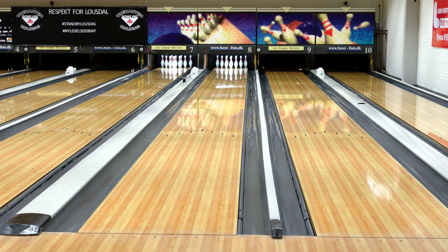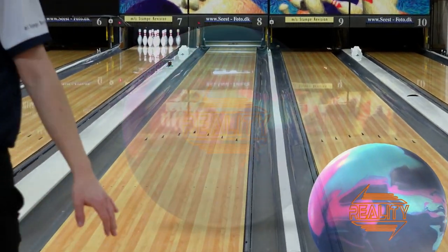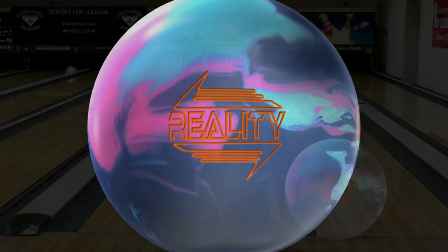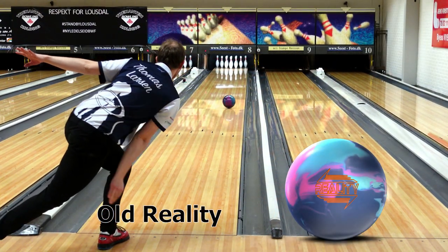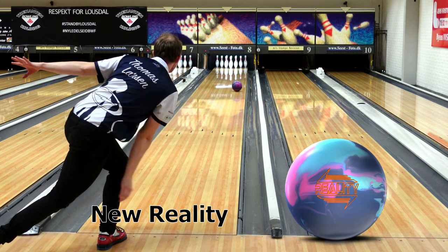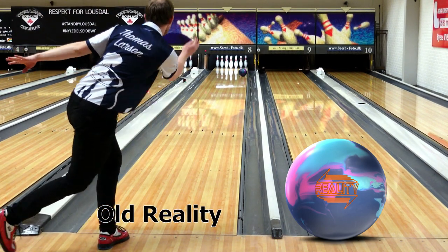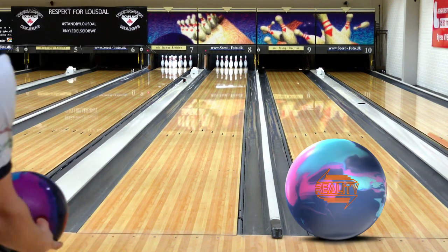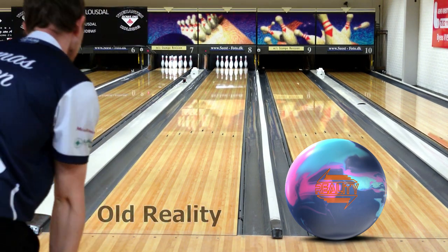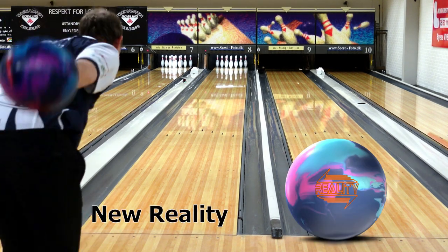Now I'm going to compare the new Reality to the old Reality and see how big of a difference there is. First up, a shot with the new Reality — that one looks pretty good, really early on this 42-foot pattern, but it still makes a good move on the back end. Now the old one. I got the strike, but you can see just how big of a difference there is between the old Reality and the new Reality. The old Reality — I wouldn't say it's dead yet — it's just that I drilled it during the summer, so I probably already have a few hundred games on it, and you can see how big of a difference that makes on the lane. On some lane conditions the old Reality is probably going to be better than the new one, but not here.